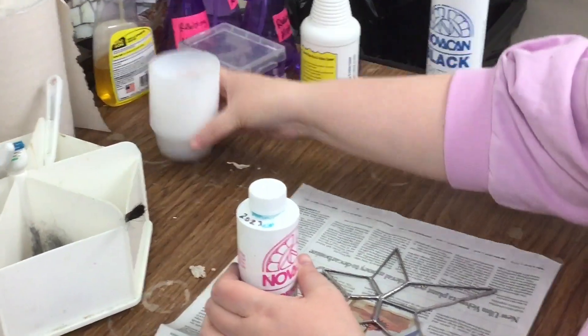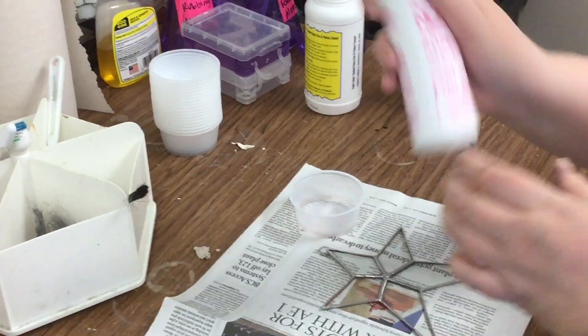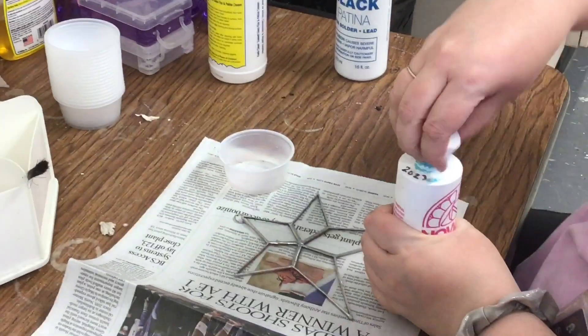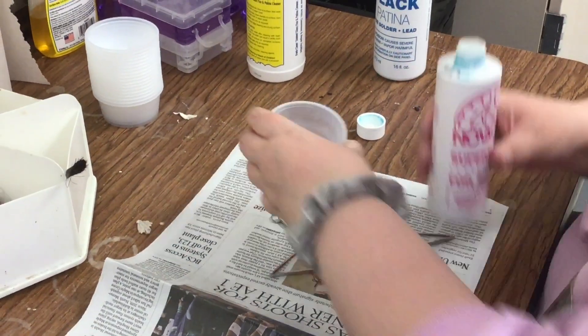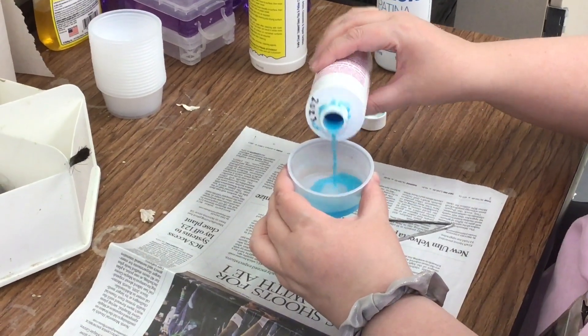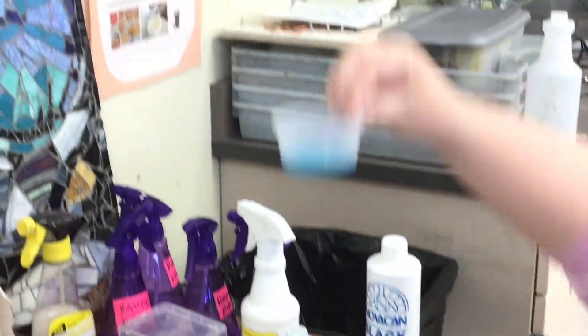There's a little stack of cups. We're going to pour a little bit in there. You do not need a lot, so please just pour a little because this stuff's expensive. That's probably more than enough.